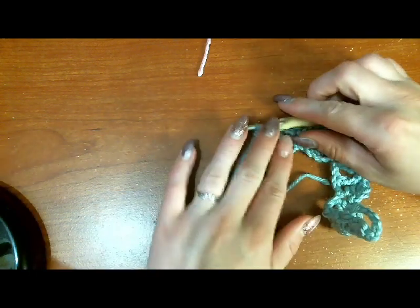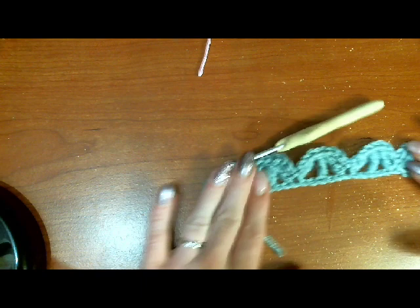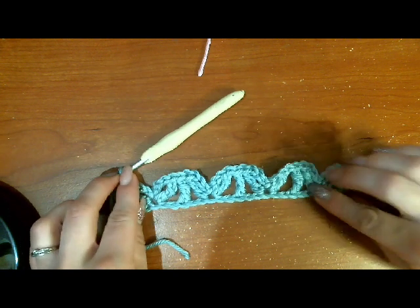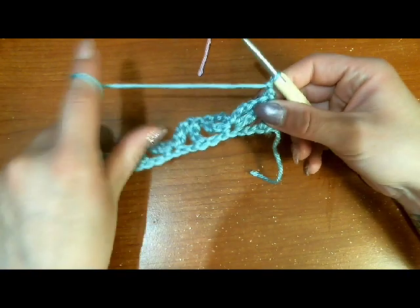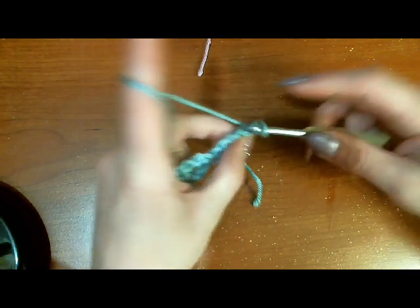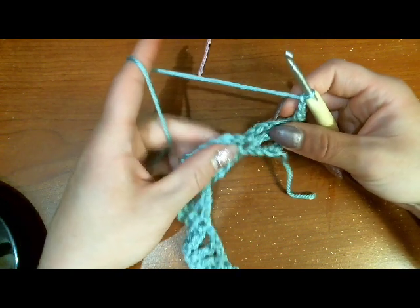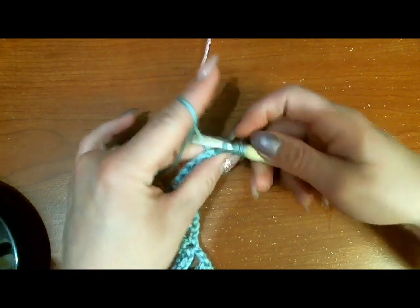There we have our first row — it looks a little wonky right now but I promise it will straighten out as soon as we get some more rows in. For our next row we are going to chain one and turn so that we can start working back the other way, and put a single crochet into that same stitch.